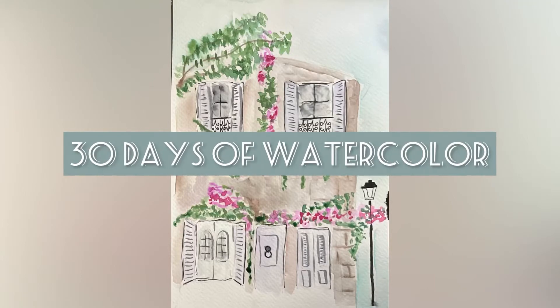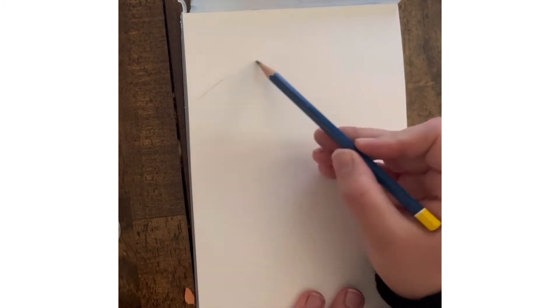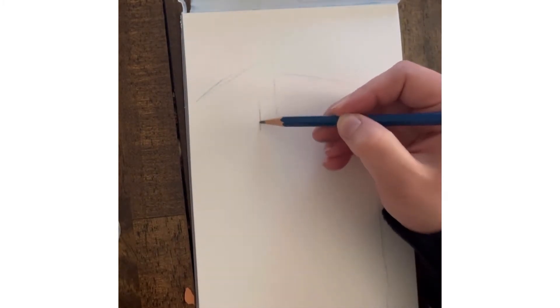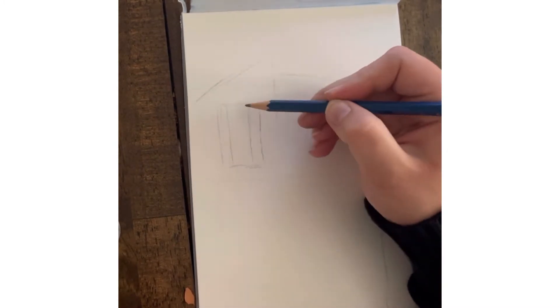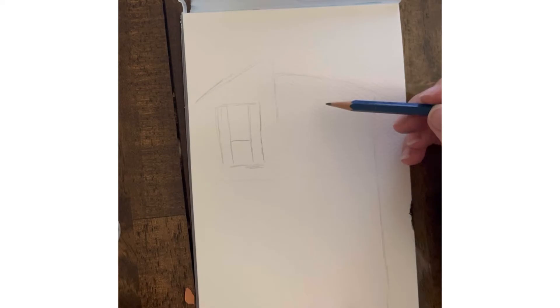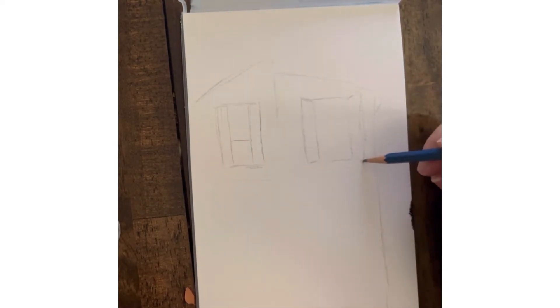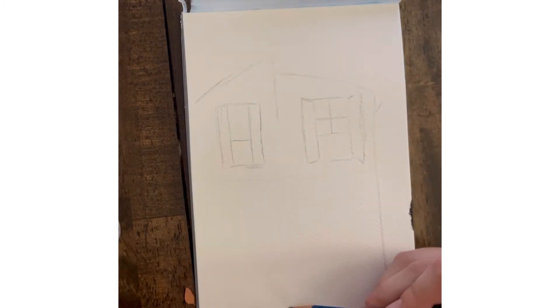It is day 24 of our 30 days of watercolor and today we're going to try this cute little French villa. I chose this photo because it's looking straight onto the building and I knew I wouldn't have to work too hard on creating angles or dimension, so we're just starting off with the roof and then we're going to add in a bunch of windows and shutters.